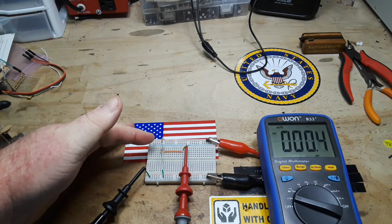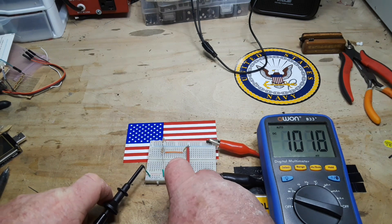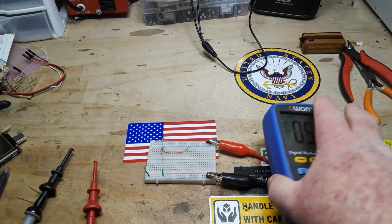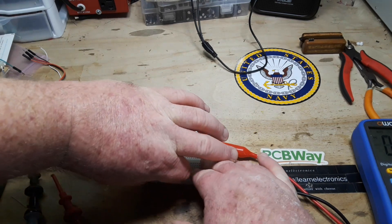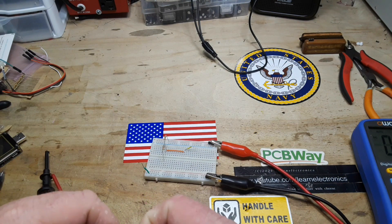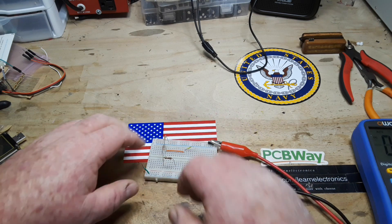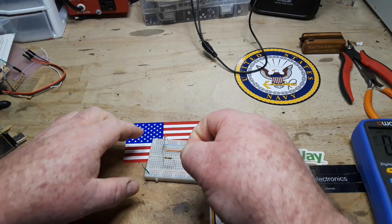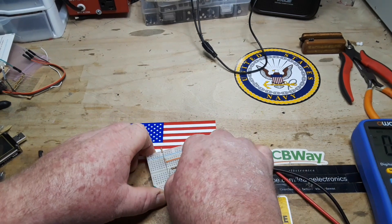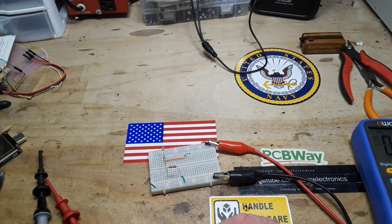Okay, here we are back at our original example with the 1k resistors. Energize the circuit, and this time we get exactly five volts. Let's shut the circuit off and disconnect. What we're going to do is modify our circuit slightly — we'll remove this ground link here and put in another 1k resistor, then connect that to ground. We'll also add another measurement point.